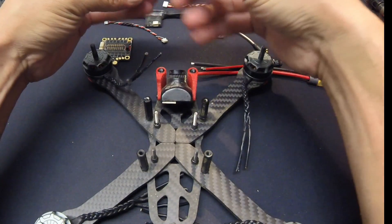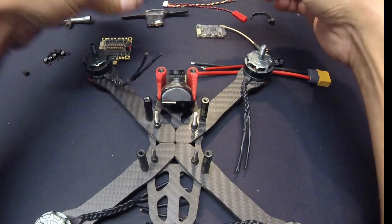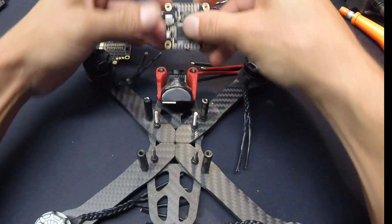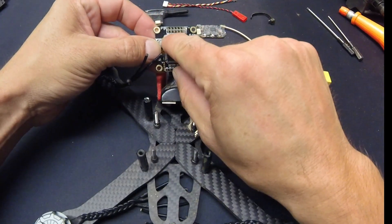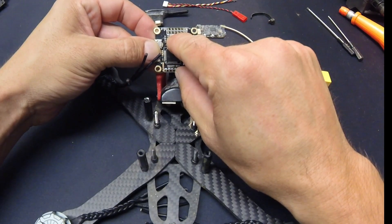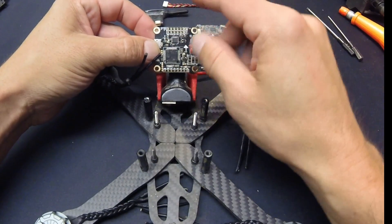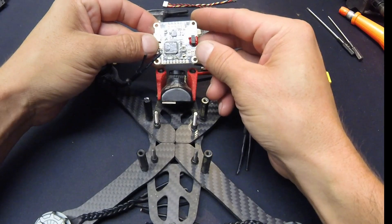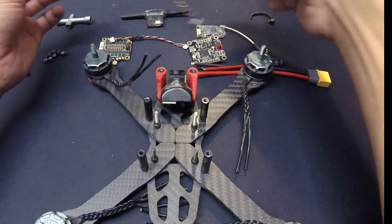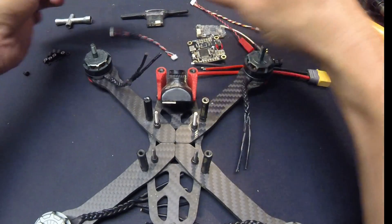The only thing I really need to solder onto the flight controller so far is my wires for the receiver. I'm going to use UART 3, which is right here — it's got ground, 3.3V, and UART 3 — which is great because the Spectrum receiver I'm using is the 3.3-volt one.